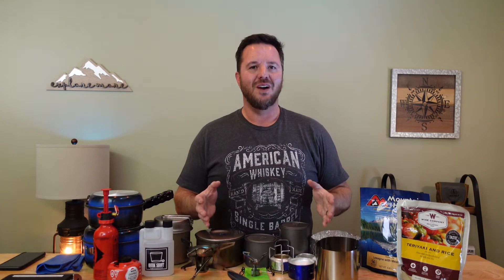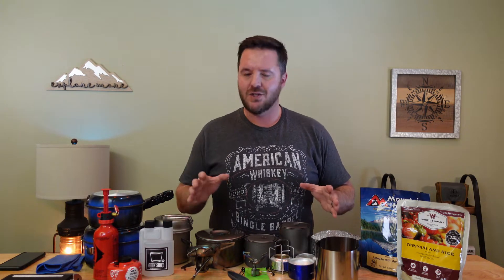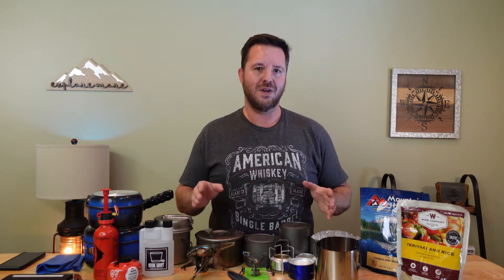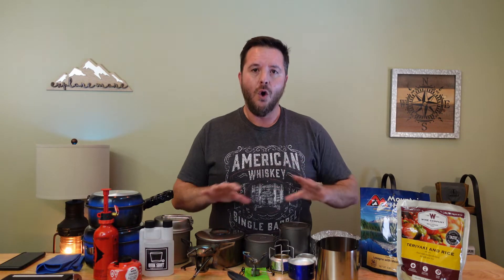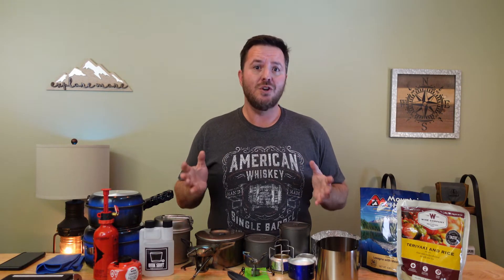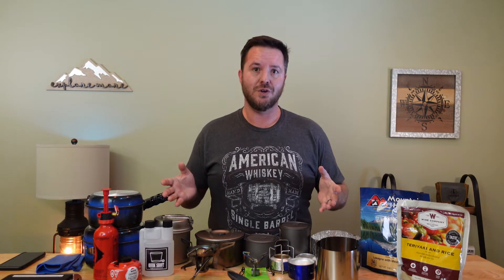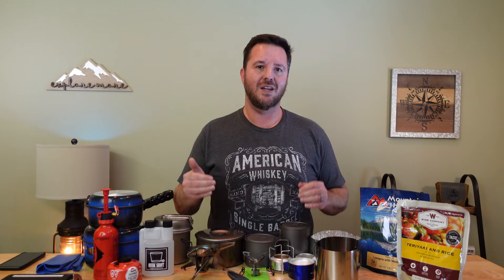In a recent video, I talked about five of the biggest gear mistakes that I see beginner and experienced backpackers make all the time — and I was no exception. Spoiler alert: in that video, overly complicated cook systems made the list. And clearly there's no shortage of gear for cook systems, so it's very easy to get complicated fast.